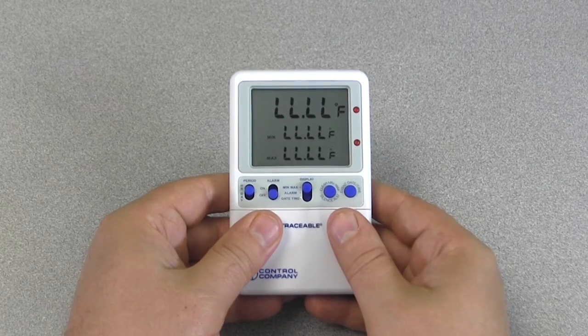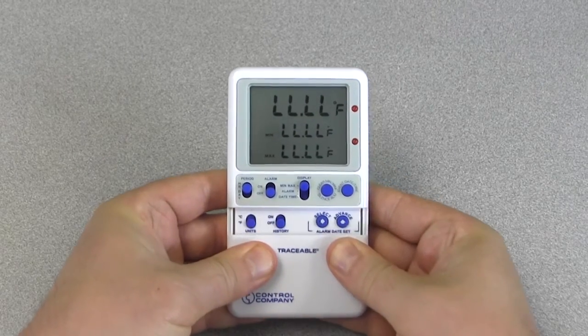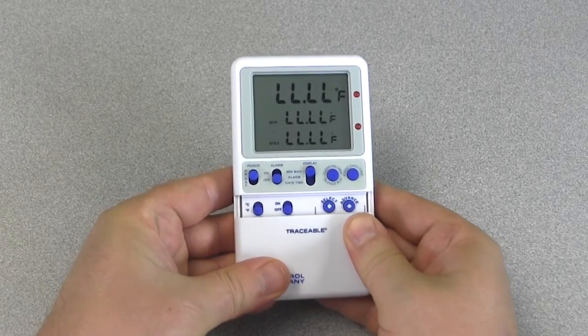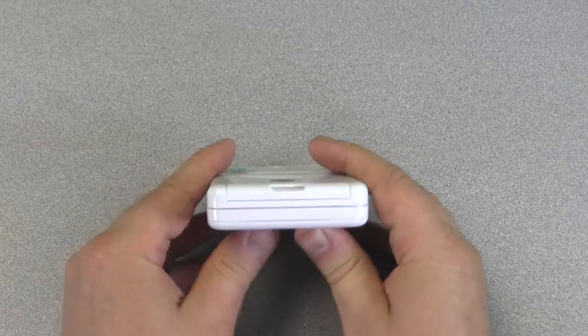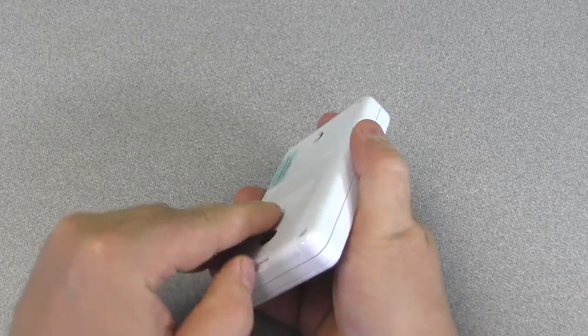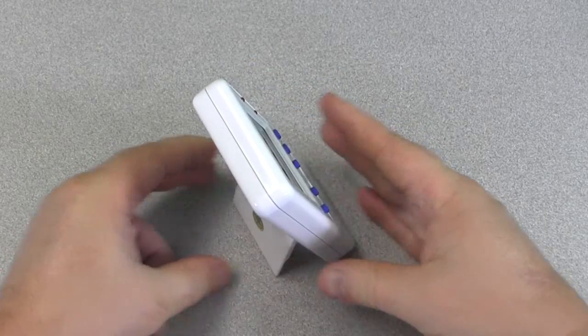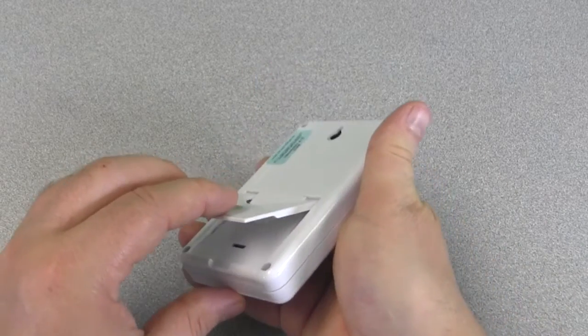To begin, first take a look at the main unit. In the front bottom there is a panel that can slide down, exposing various configuration switches and buttons. Turn the unit around and look at the bottom of the battery door — you should notice a small opening. If you place your thumbnail into the opening and pull forward, the door will also work as a bench stand. To close, simply snap it shut.